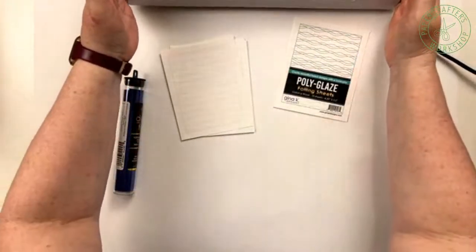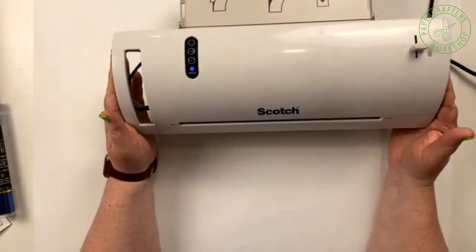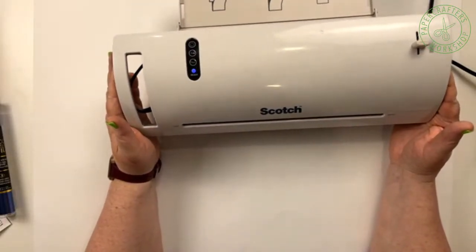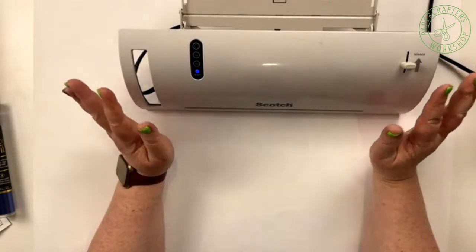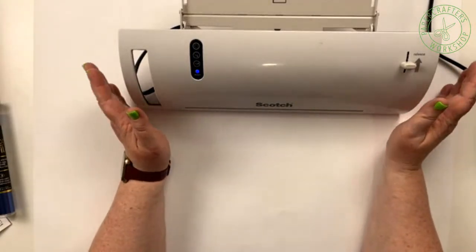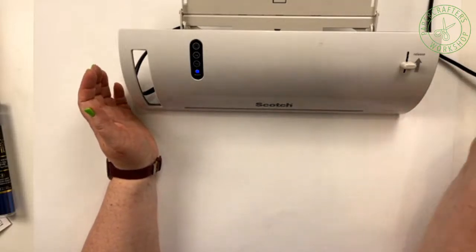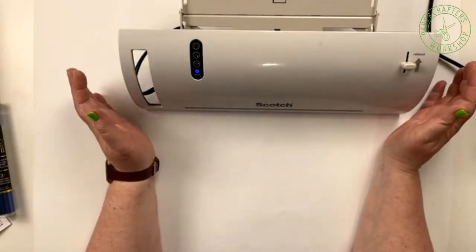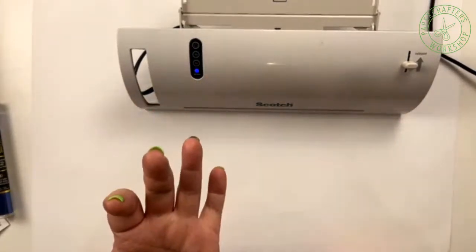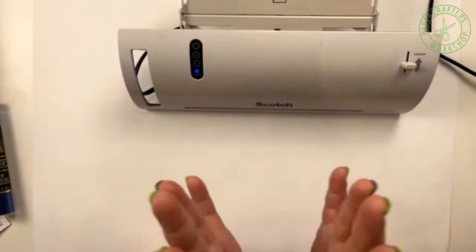The primary way that we are going to be demonstrating this is with a laminator — just a really basic, cheap laminator I picked up at Walmart, probably four or five years ago for around $25. As long as you've got something that's going to transfer heat and pressure, you don't need to spend a whole lot. Gina and Jennifer McGuire have recommended higher-end laminators as well as the Minc machine from Heidi Swapp — all of those will work as long as you have heat and pressure.